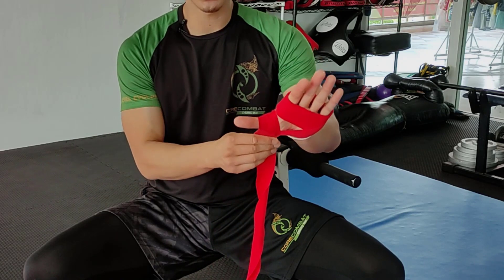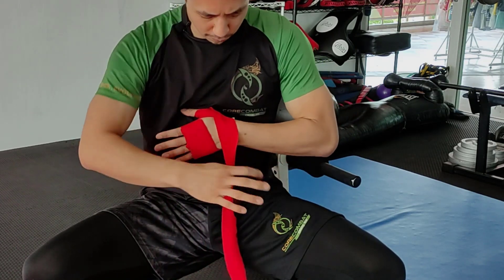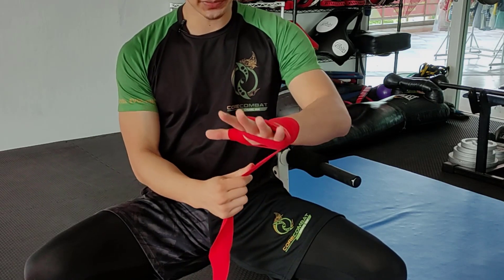Make sure that there are no folds or any creases. Once we've gone over the thumb, we're going to go over the wrist many times — two times is sufficient right now.